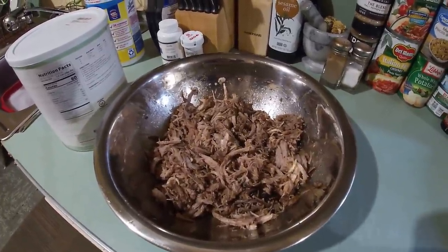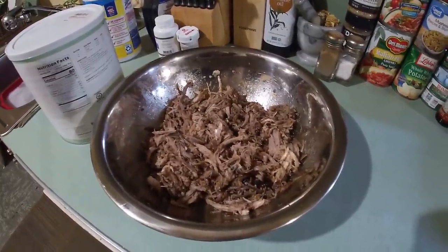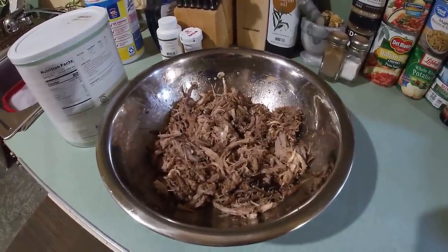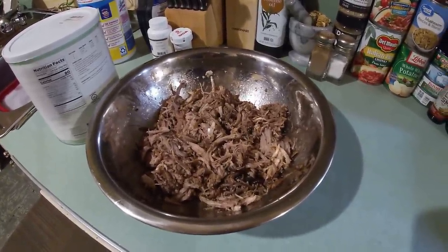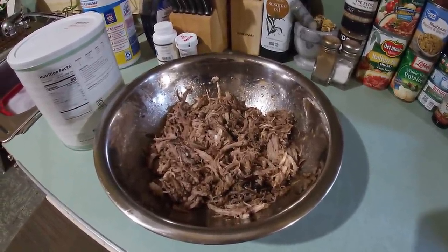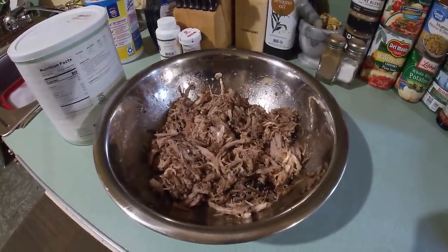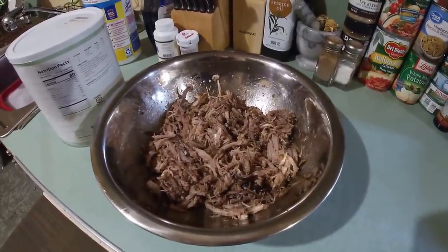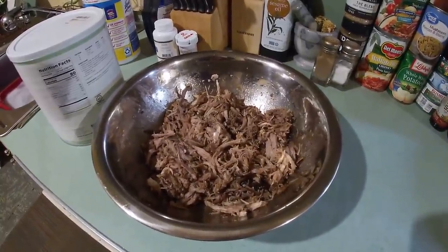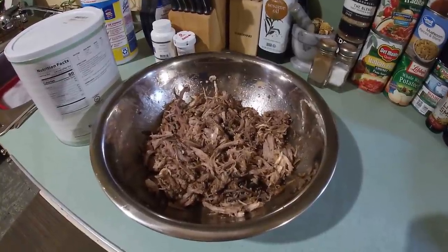Now I'll say this — right now that paprika we put in that spice rub gives it just a touch of smoky flavor. It does, even though it wasn't smoked paprika, because that's just what paprika does. It's got just a touch of spice and heat — now I don't mean anything uncomfortable, just a touch, just a warmth — and just a touch of sweetness. Now I do make up a special barbecue sauce — it's Alabama barbecue sauce. It's special here in the state of Alabama, and I haven't even made it yet, but it's getting late tonight and you'll just have to wait to see that on another video.